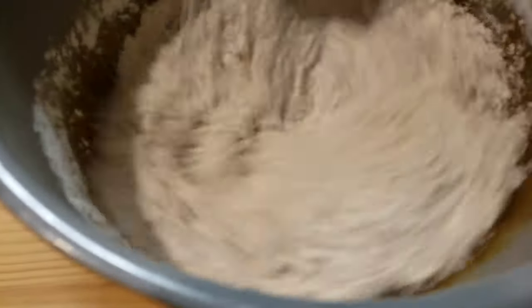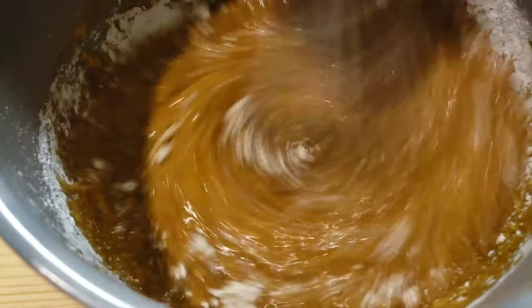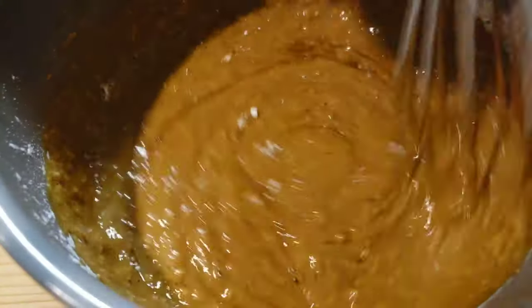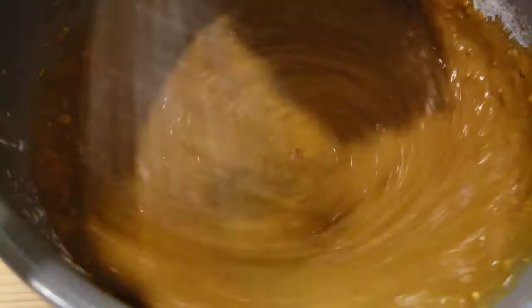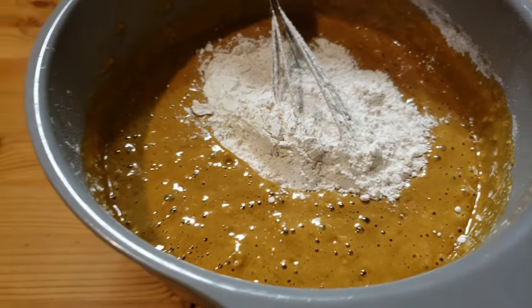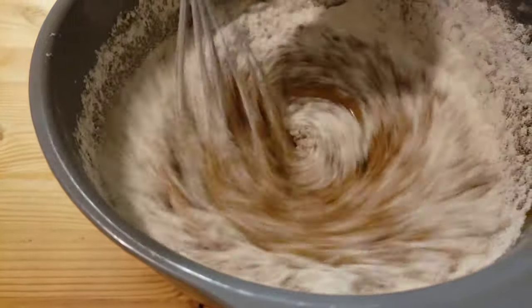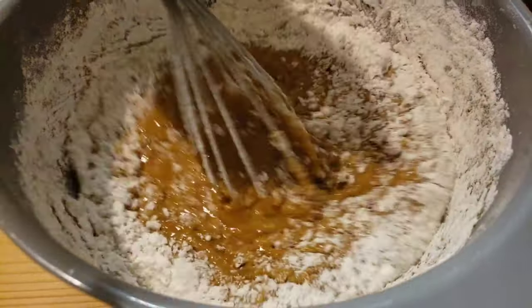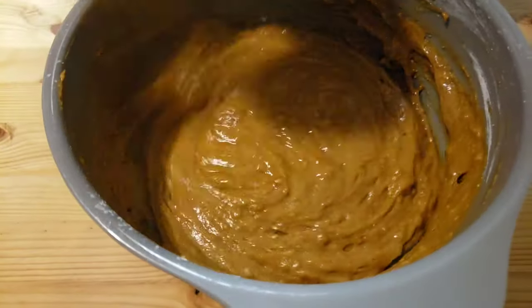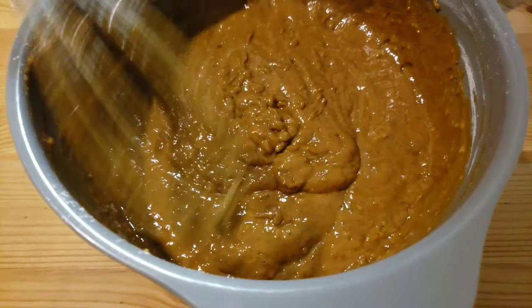Then I'm gonna mix this until combined. Now it's time to add our dry ingredients — I'm gonna add them in two batches. Then I'm gonna take my whisk and mix everything together. Make sure you do not over-mix this batter, just mix it enough until everything is combined. Okay, this is where we're gonna stop — I think our batter is ready now.